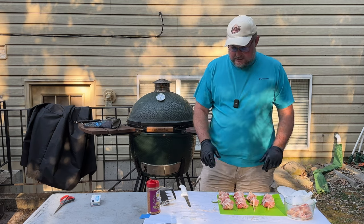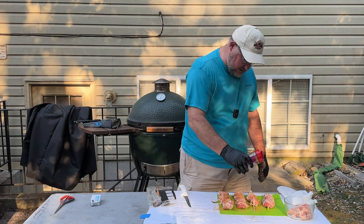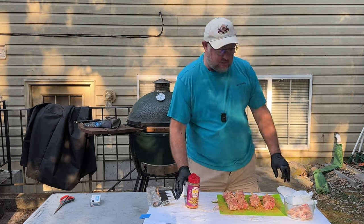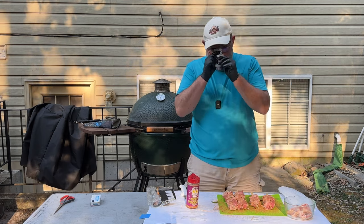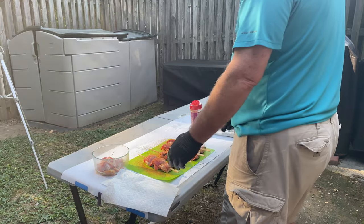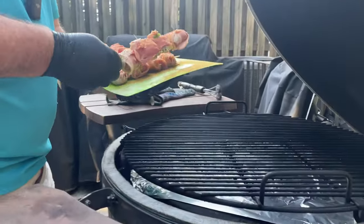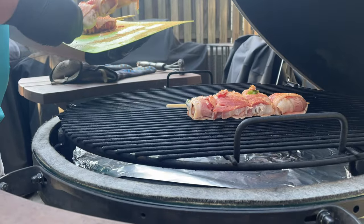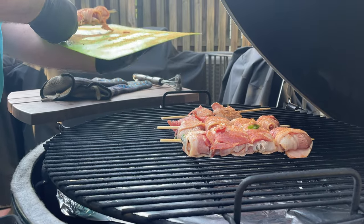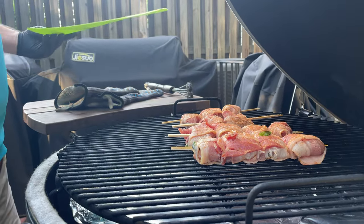Now that we've completed getting these together — we did run out of bacon so we're three shy of what I wanted — we're going to put some Holy Voodoo back on and flip them. We're going to put these on between 250 and 275 degrees for about an hour to an hour and a half. We're looking for about 165 degrees internal with the chicken. We'll flip them in about 45 minutes and see how they're looking.